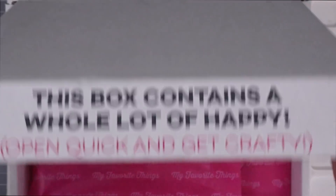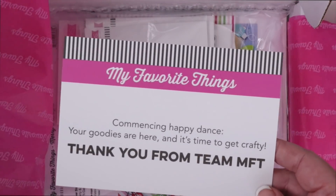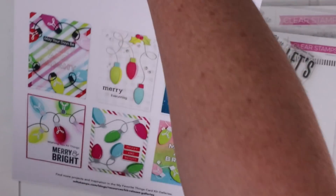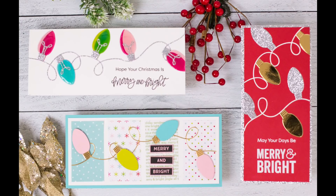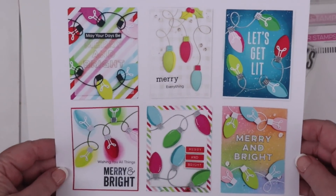I love My Favorite Things packaging — the box really did contain a whole lot of happy. The kit is safely packed inside a bag, inside tissue paper, inside a perfectly sized box, and there was a little jelly belly included too. Here's a list of the kit contents and inspiration sheet. I decided to make slimline cards because the string of lights die really works well on that size, but these designs work really well with A2 format as well.